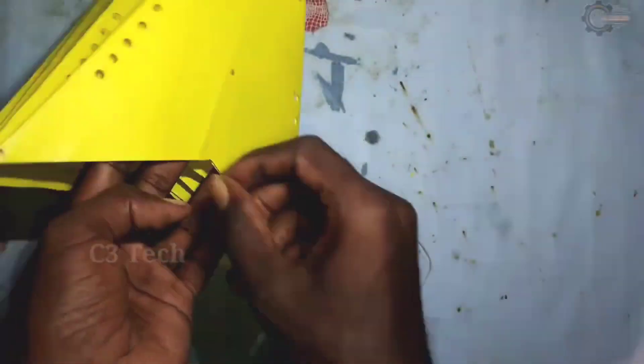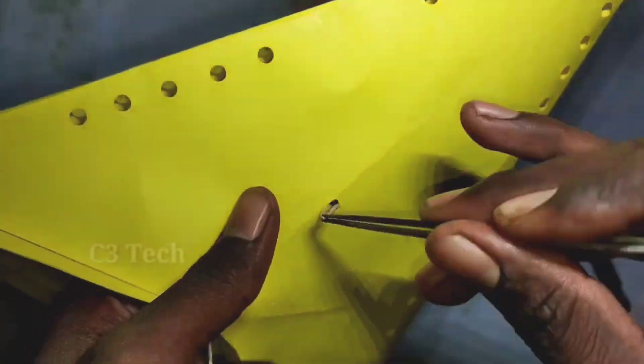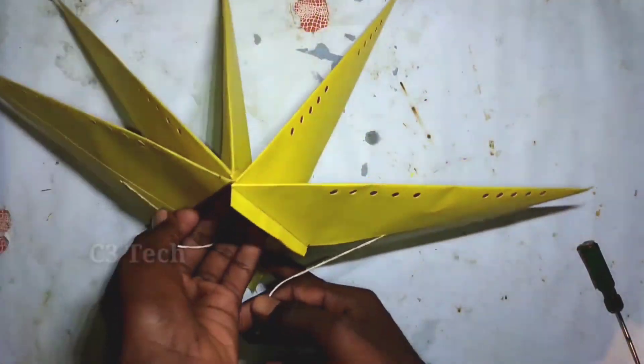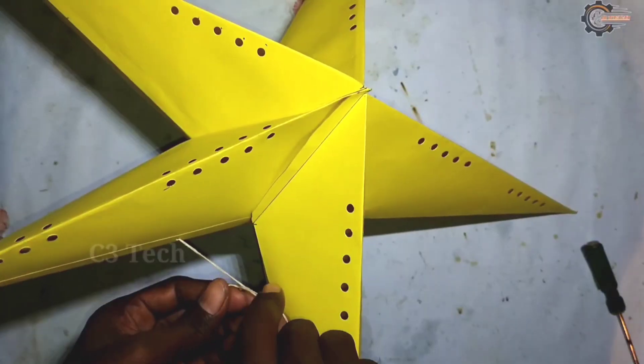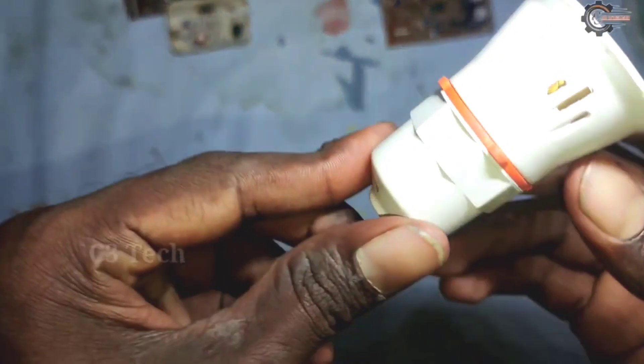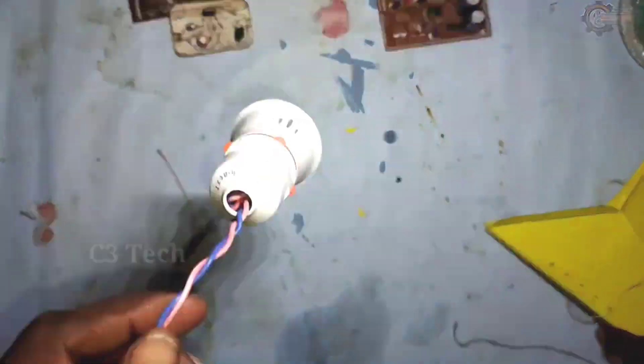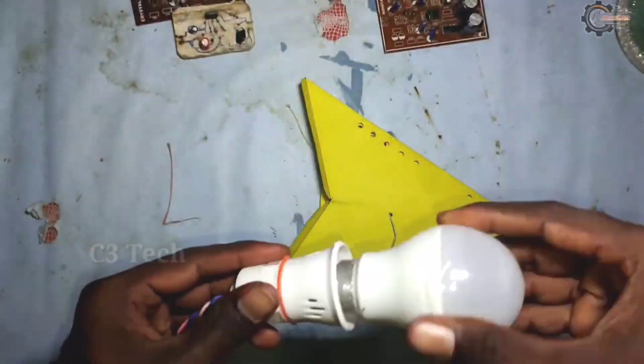As we put the two holes in this point, we will fix both holes. One screw is on one side and one is on the bottom right. If we have a star, we will cut it nicely. If we want to adjust it exactly, it will pull a bulb holder with a star later. I'm going to put it in the middle.